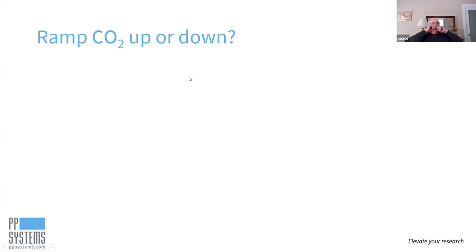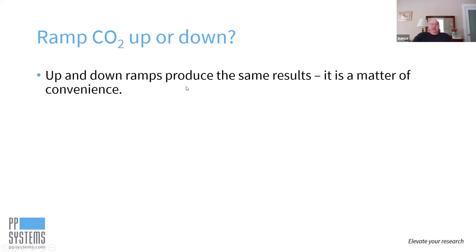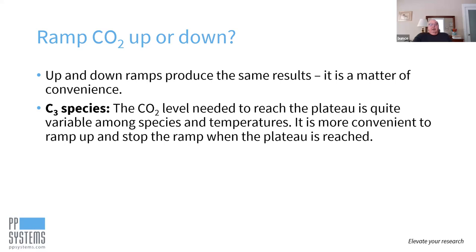Is it better to ramp up or down? The assimilation rate versus CI curve you're going to get is the same — it's really a matter of what's convenient. For C3 species, the CO2 level you need to reach to get a plateau assimilation rate is quite variable among different species, and especially at different temperatures. For that reason, it is more convenient to ramp up and just stop the ramp whenever the plateau is reached. If it plateaus early, your total ramp time is much reduced — you just watch the data come in, see when it flattens out, and stop your ramp.